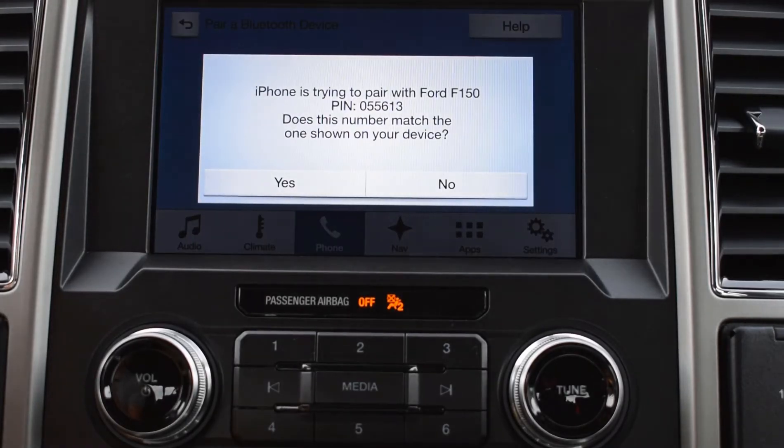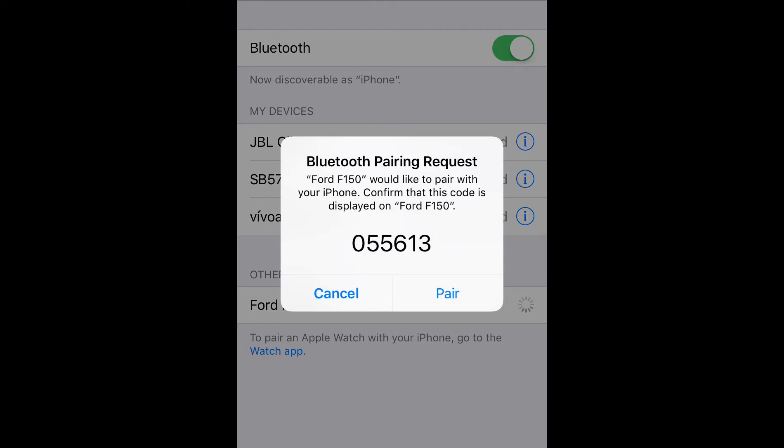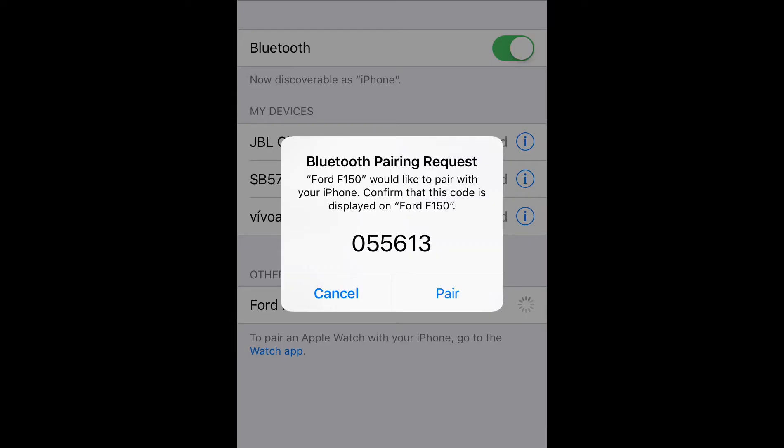Confirm that the PIN displayed on SYNC matches the PIN displayed on your device. Your phone should pop up with a PIN, and that should match what's on the screen. Then hit Yes on the SYNC screen and hit Pair on your phone.